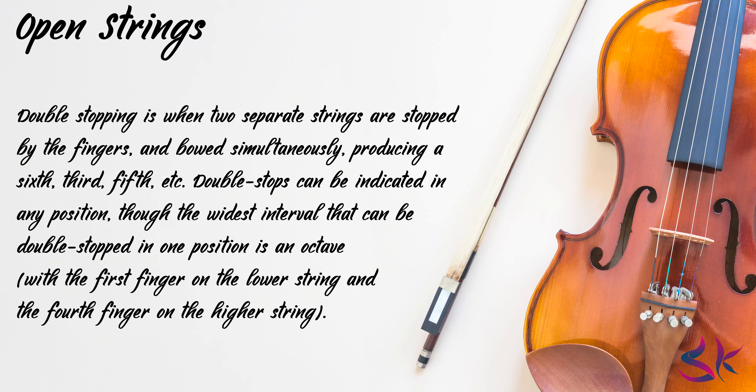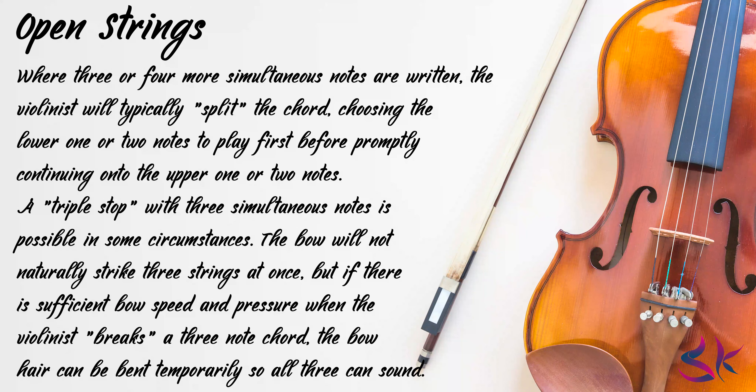Double stopping is when two separate strings are stopped by the fingers and both simultaneously produce a sixth, third, fifth, etc. Double stops can be indicated in any position, though the widest interval that can be double stopped in one position is an octave, with the first finger on the lower string and the fourth finger on the higher string. Nonetheless, intervals of a tenth or even more are sometimes required to be double stopped in advanced playing, resulting in a stretched left hand position. The term double stop is often used to encompass sounding an open string alongside a fingered note as well, even though only one finger is stopping the string. Where three or four simultaneous notes are written, the violinist will typically split the chord, choosing the lower one or two notes to play first before promptly continuing onto the upper one or two notes.